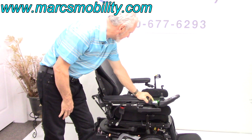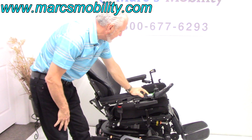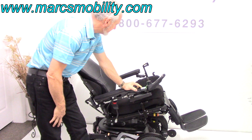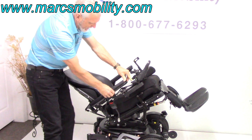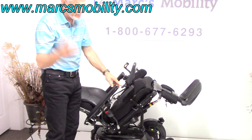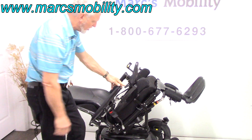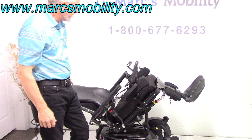The next thing we're going to cover is the electric tilt — this is where the bottom tilts back. By the way, these armrests are 16-inch gel pads, not your regular vinyl pad. They're filled with gel, so if you're going to be in this chair all day long, your arms on these gel pads are just fantastic. That's your electric tilt.